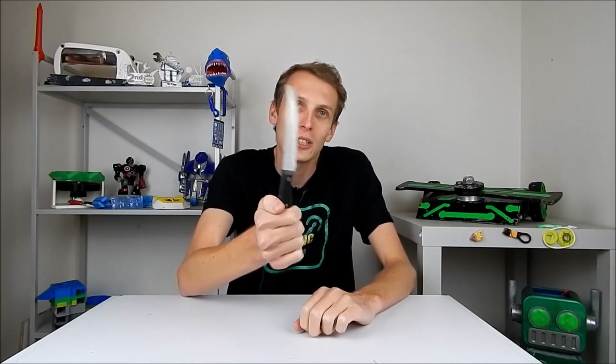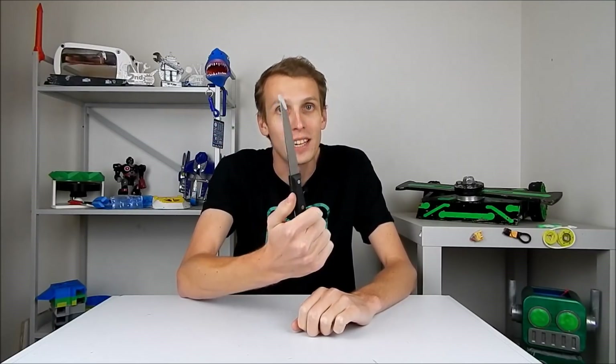I've got myself set up with a knife here that we're going to attach to a combat robot at some point in today's video. Still kind of working out exactly where that all goes, but we'll get to that later on.